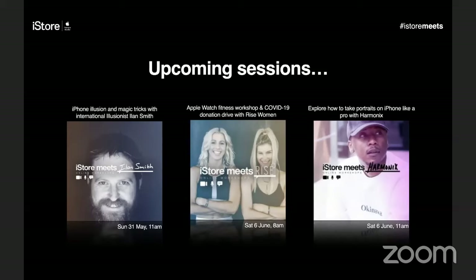We have iPhone illusion and magic tricks with international illusionist Elan Smith taking place tomorrow at 11am — don't miss that one. We also have an Apple Watch fitness workshop and a COVID-19 donation drive with Rise Women on the 6th of June at 8am, and an iPhone portrait photography session with Harmonics also on the 6th of June at 11am.